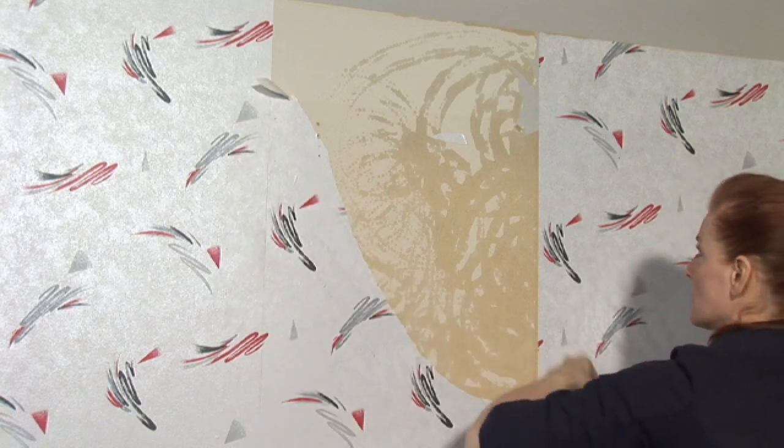If any areas begin to resist, like if the paper won't come up in certain areas, you should wait. Don't force it, because you can actually tear the front covering off of the drywall along with the paper, and then you may actually have to remove the drywall and have it reinstalled — costing yourself more money and more time.